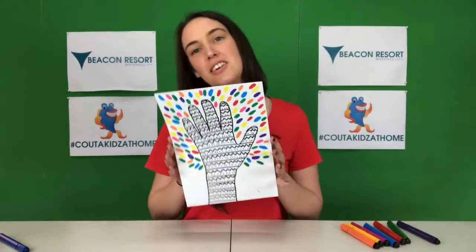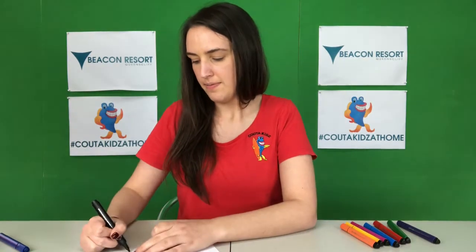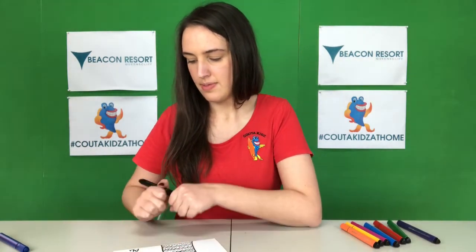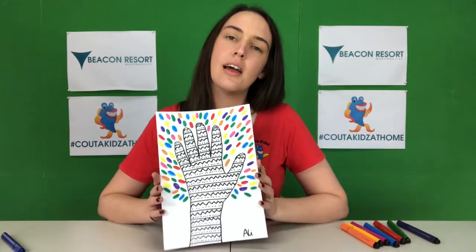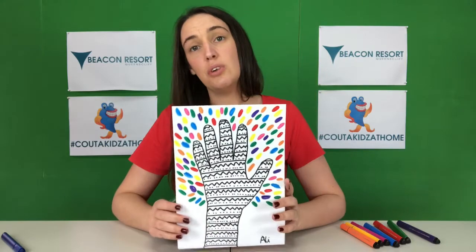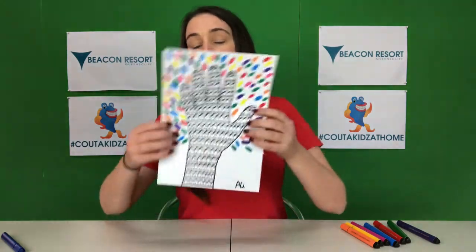With this one you can leave it just as is, or you might like to sign your name down the bottom — I should do mine, I'm going to put Ali, like a true artist. You can do your name on there. Another idea is you can actually put it onto backing paper if you have something bigger, like an A3 size paper — I can show you what that looks like in just a minute.